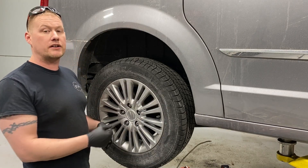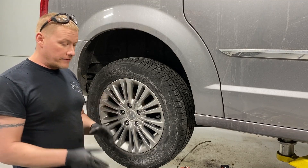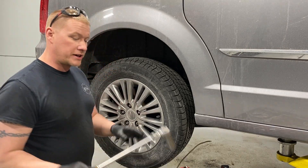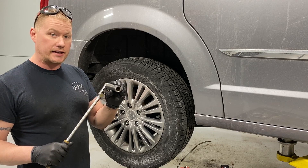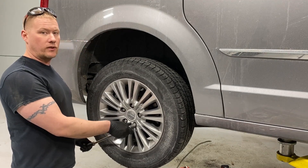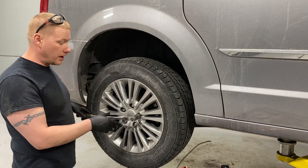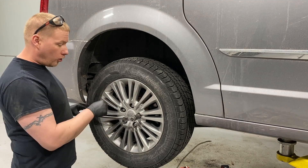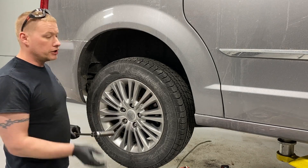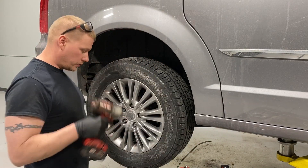Chock your front wheels and get the wheel off the ground. If you don't have an impact tool, use a regular half-inch breaker bar with a 19mm socket while the vehicle is still on the ground — break torque on the wheels, because once it's in the air they'll just spin. Break torque a thread or two on all five lug nuts, and once they're loose you can jack it up, put it on jack stands, and continue. With an impact you can do it while it's already up in the air.